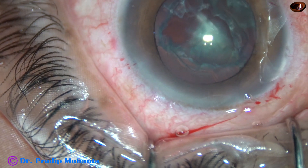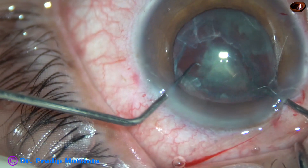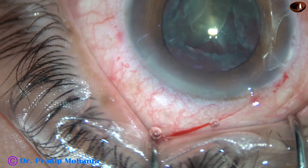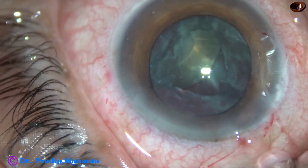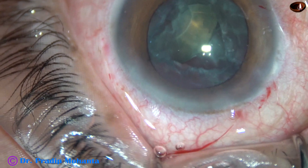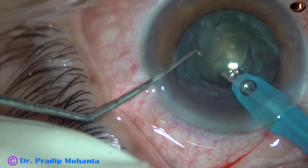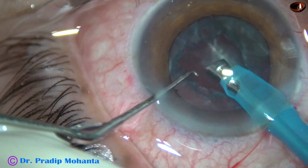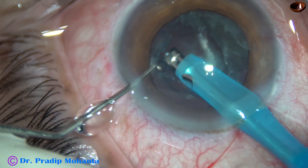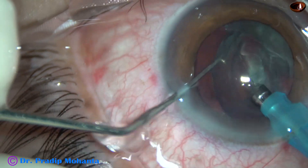And here it goes. I'm going through the main port and the side port, and I just pull it out. This is the last portion of the nucleus and it is being removed. So without hydrodissection and without hydro delineation, we can manage — though an attempt of hydro delineation should be made in cases with posterior polar cataract.